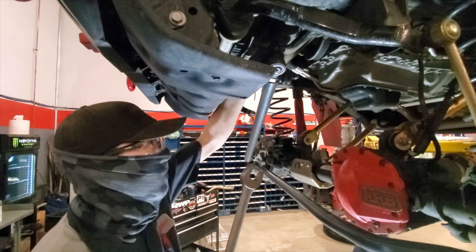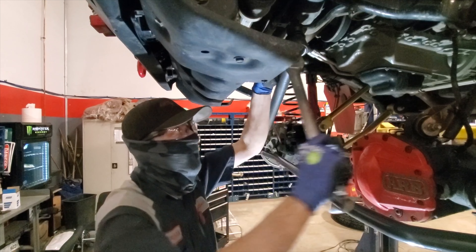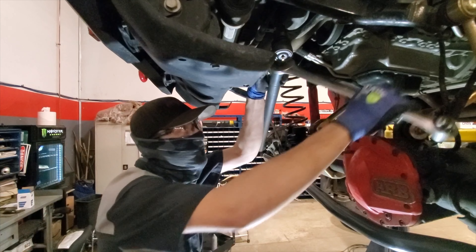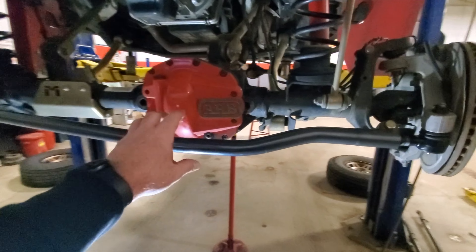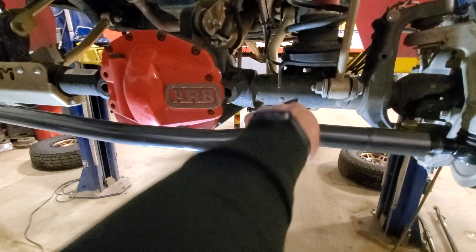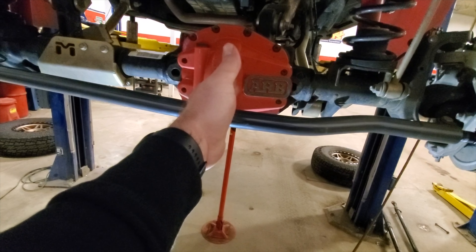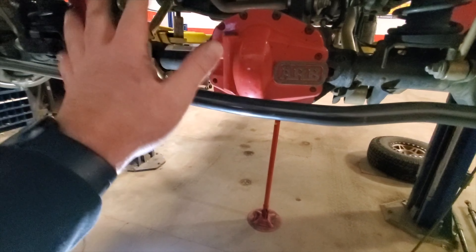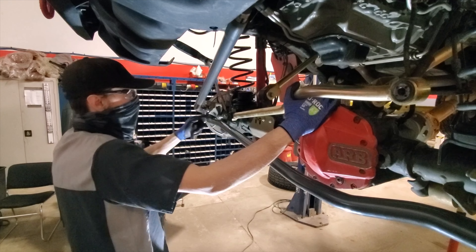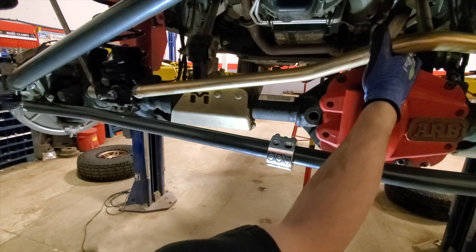The nice thing about Synergy drag link and tie rod is they have a hex nut instead of the factory spline adjuster — it takes a 1-1/4 inch wrench, making it much easier to get unstuck if seized and easier to make adjustments, much better than using pliers. Also important on installation: this has a bow on one side and is straight on the other — make sure you have the bow flush flat to the ground on the diff side, because if you don't it'll hit your pumpkin. We're throwing the track bar back in now, and here's the new steering stabilizer stud that comes with the Synergy kit.